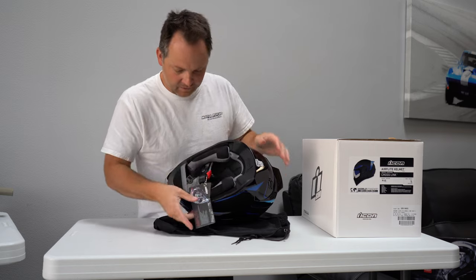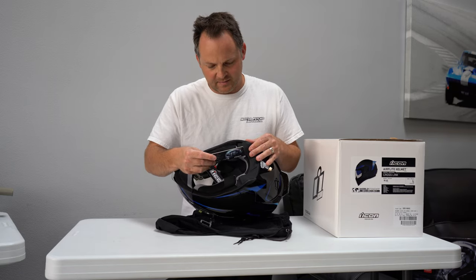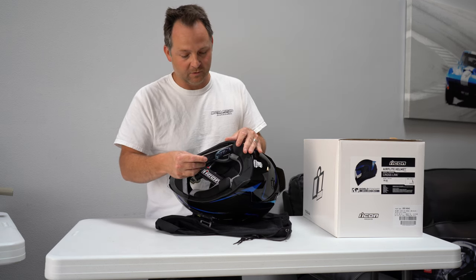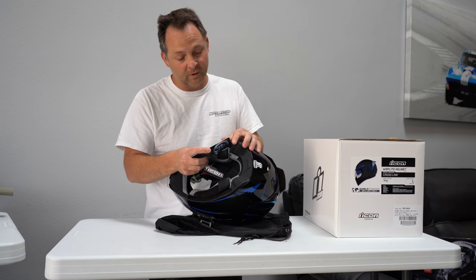Inside, it's got the hydrodroid liner. It meets or exceeds DOT FMVSS 218 — which is DOT Federal Motor Vehicle Safety Standards — and ECE 2205 Helmet Standards, which is the important one.